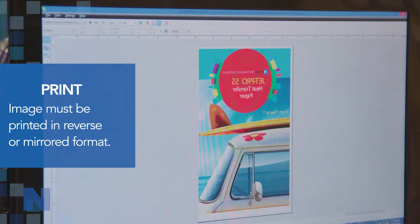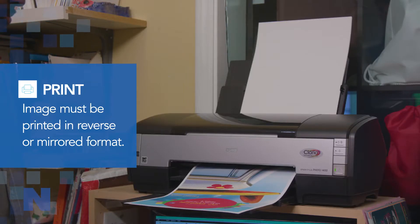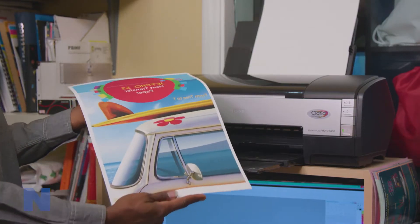To get started with the JetPro SS heat transfer papers, you need to print your image in a reversed or mirrored format. Next, you may trim the unprinted areas of the transfer away if you don't want it on the shirt.